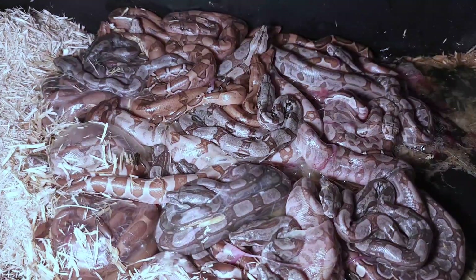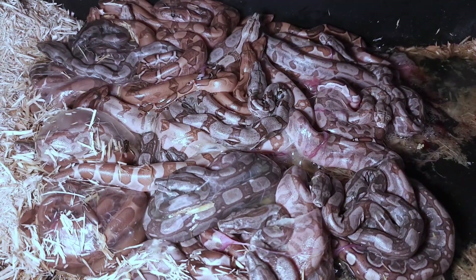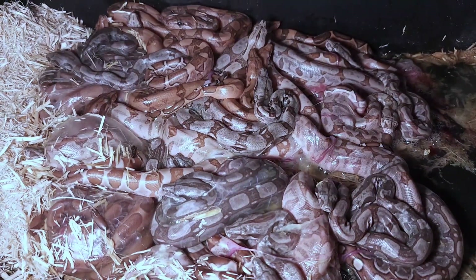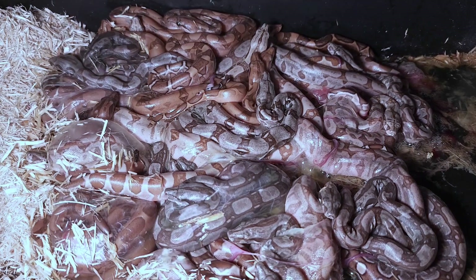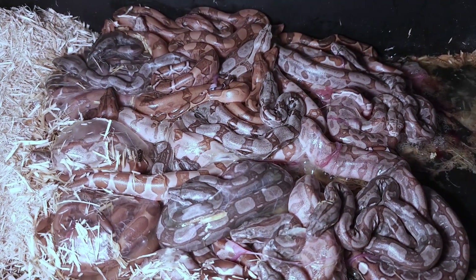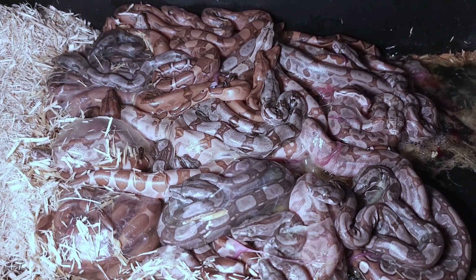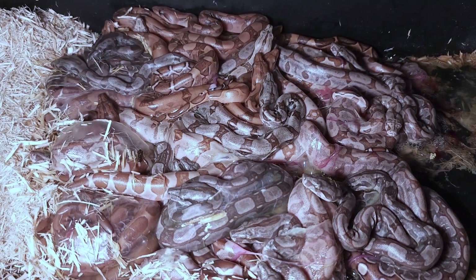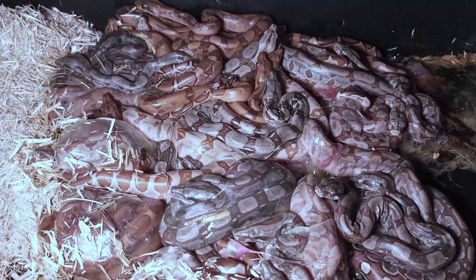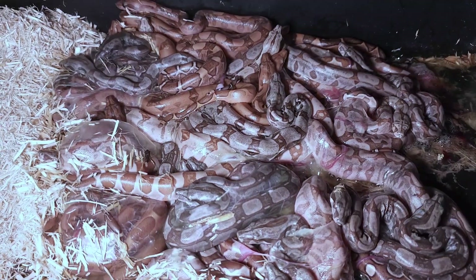Early on a Saturday morning, looks like we have some blood boas and some Key West and hypo blood combos. The father is a Key West het blood het VPI, and the mom is a hypo het blood, so a lot of stuff going on in these. It looks like we got a pretty good number of bloods — they're kind of moving around a little bit.